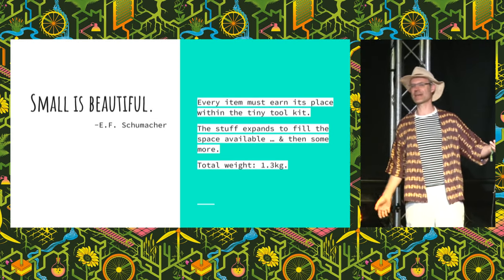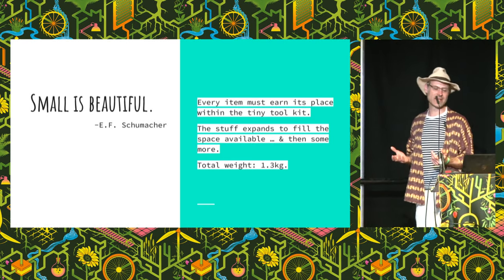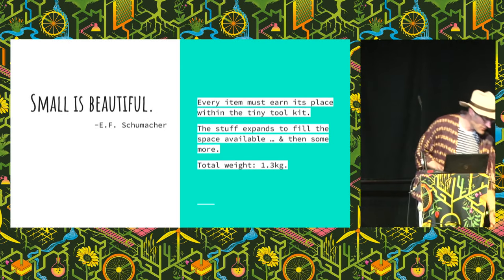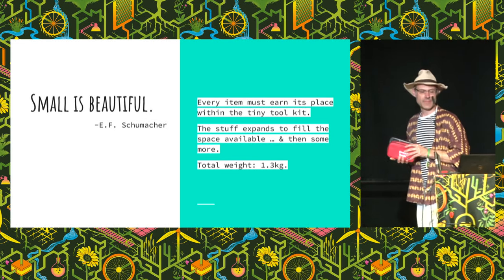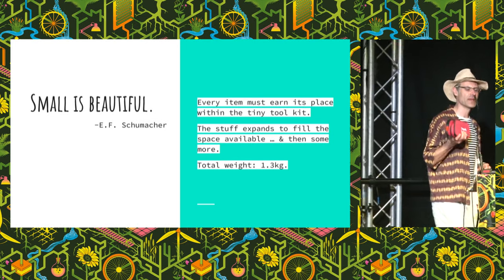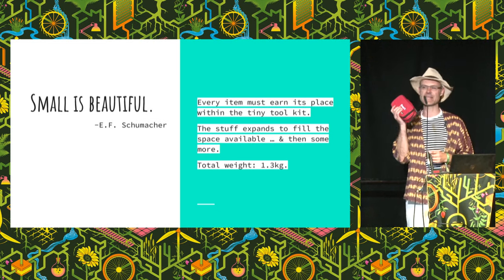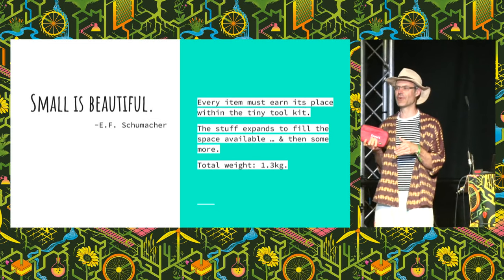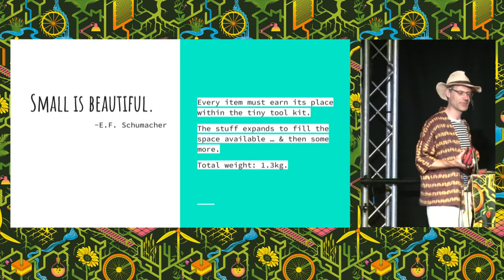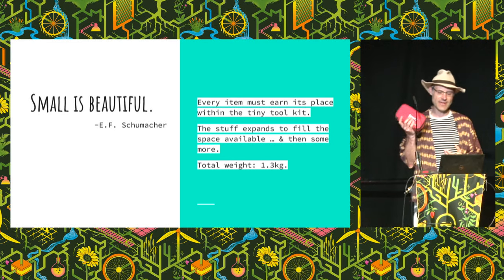Number one: small is beautiful. You can't bring everything with you all the time. 'Small is Beautiful' is a book by E.F. Schumacher, and it's a wonderful philosophy. Everything in the kit must earn its place. I found the optimum weight for my kit was 1.3 kilos. I put in a bit more, it became 1.5 kilos, stuck it in my bag and thought — no, this is too much. We've generally found 2 kilograms at the most is about what we want, and definitely hand-sized.